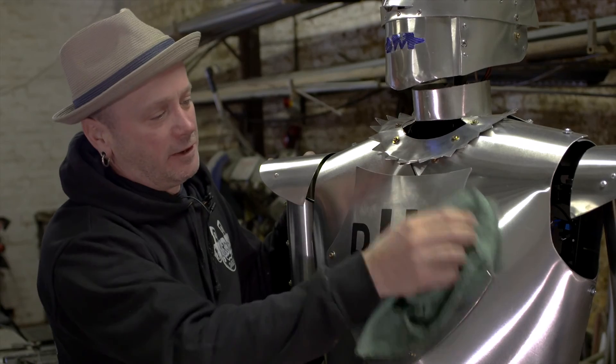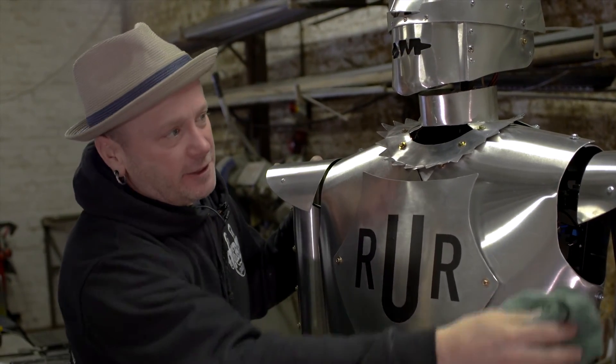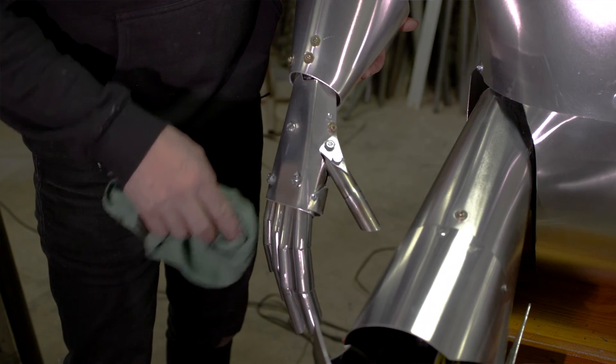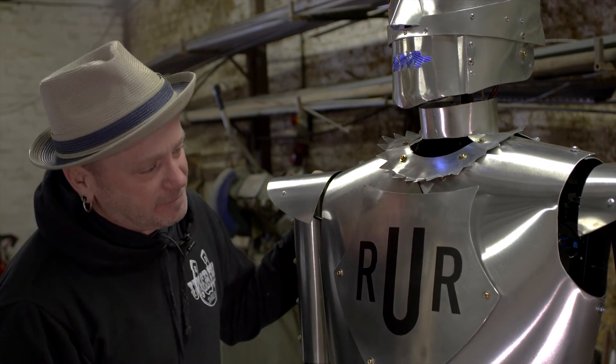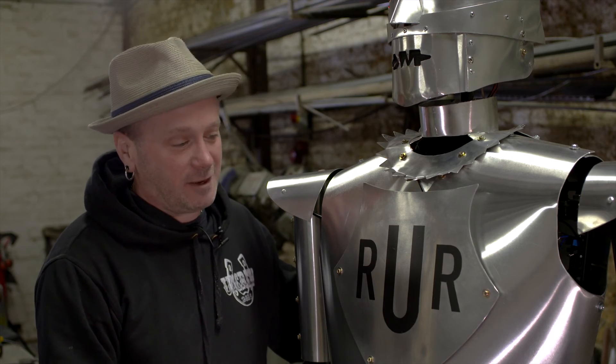I'm just polishing Eric before the transport comes to pick him up and take him to the London Science Museum. Yeah, he's off today and we're going to miss him around here.